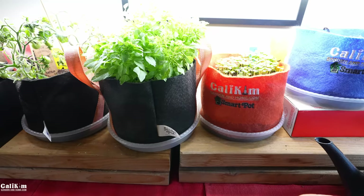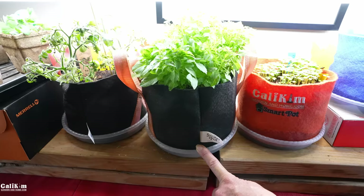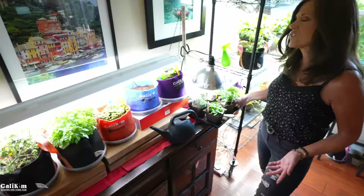I've got these drip trays here under my one-gallon smart pots — these are an eight-inch size and I've put the link in the video description so you know exactly where to purchase them. I also like these square drip trays which are super handy for watering your plants. We'll get to more about how to water in just a moment.